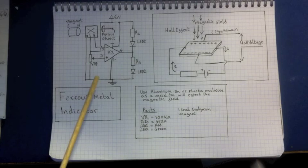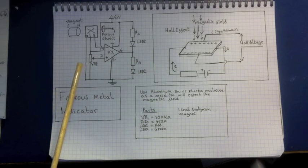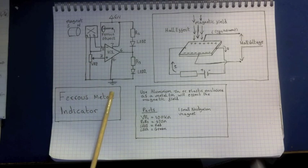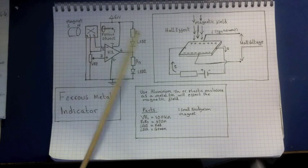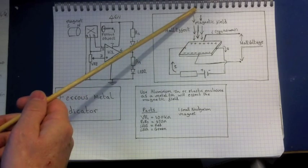This is a nice starting circuit for when you're beginning to learn about electronics. Let me quickly go through how it works. First of all, we need to know how a Hall effect transistor works — the Hall effect is an interesting effect.